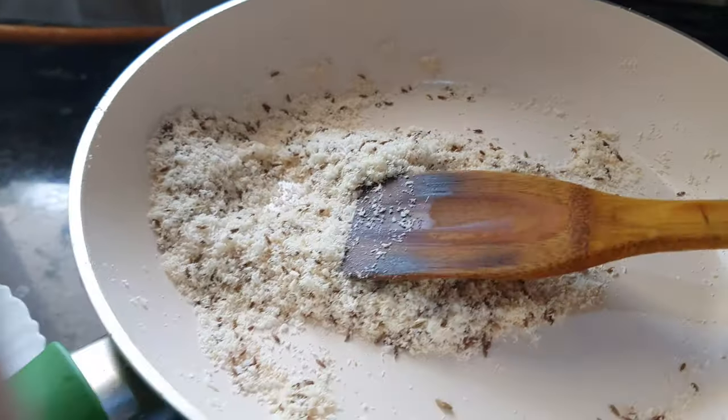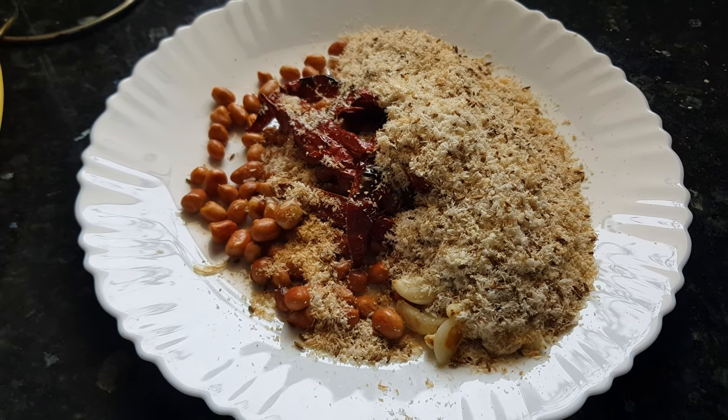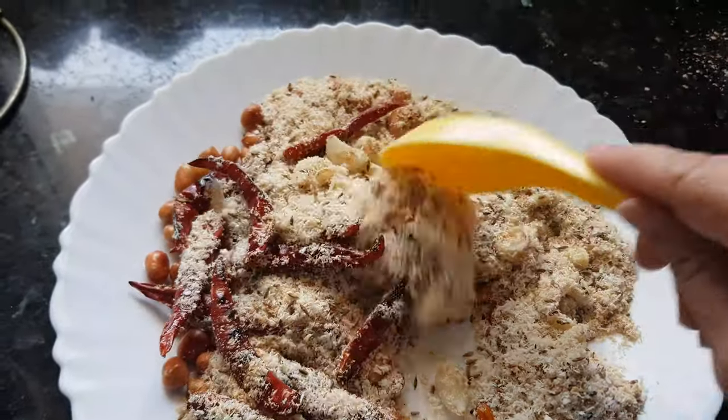Now all the ingredients are roasted. We'll let the mixture cool down for some time and then grind it. Once the mixture is cold, we'll mix it all together and transfer it to the blender.